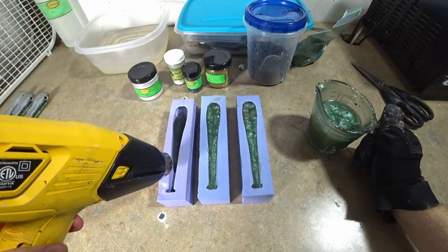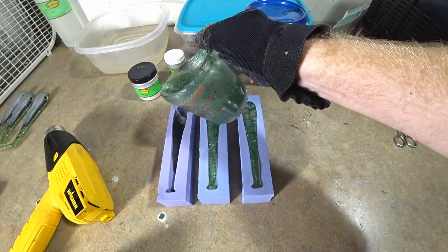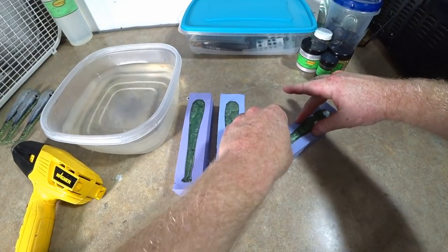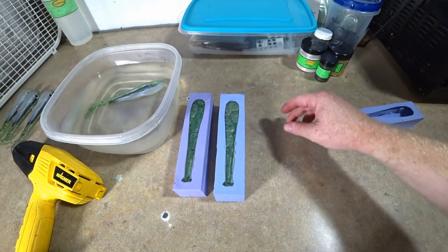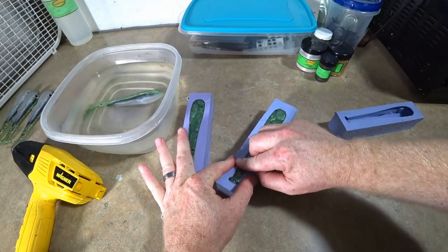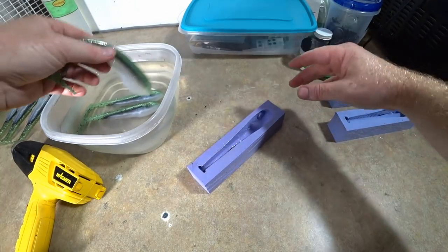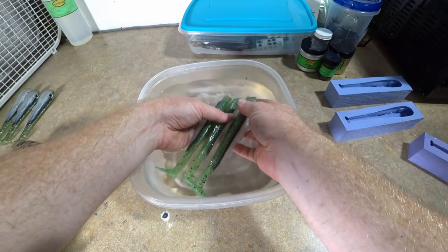We're going to try to go through these fairly quickly. Just a whole bait blog of all the stuff I'm making this weekend and hopefully that will be worth your while. We're going to attempt to get these out — they should be set up enough. Oh yeah, hot hot hot hot. Looks good. Going to try this one, kind of spread the mold apart and get it started. Hot hot hot hot.